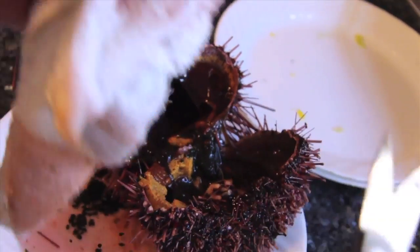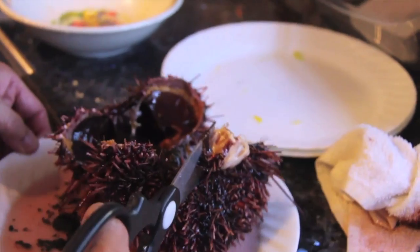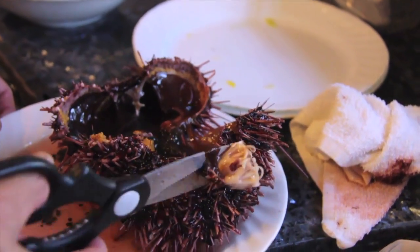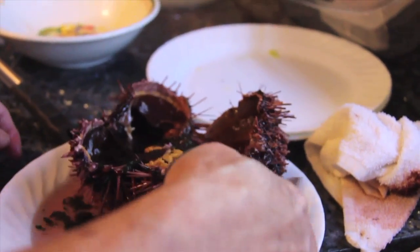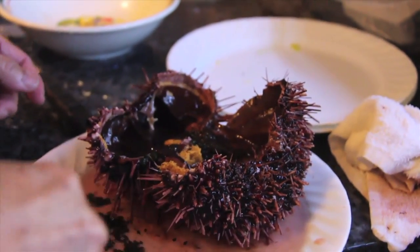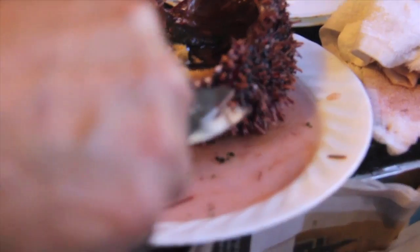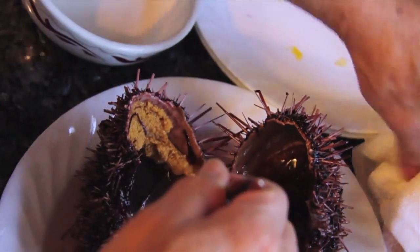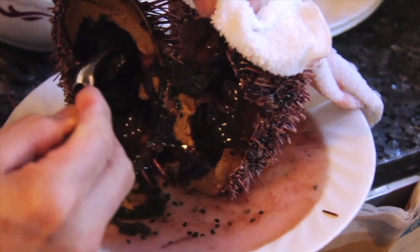Oh my god, as it's opening it's unleashing a lot of water on the plate. There's not a whole lot. We have to put it in a bowl of water — get a bowl of water and put the actual uni in it. There's a lot of crap that you've got to clean out. Oh my god, that is kind of disgusting.